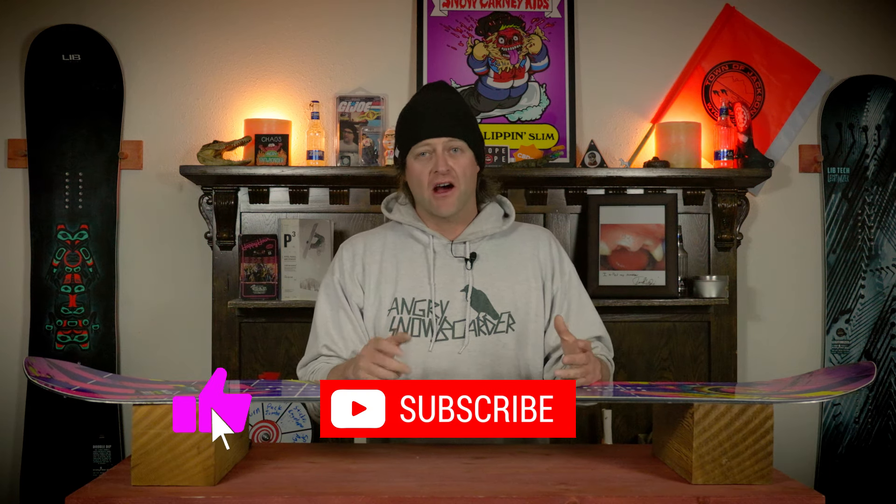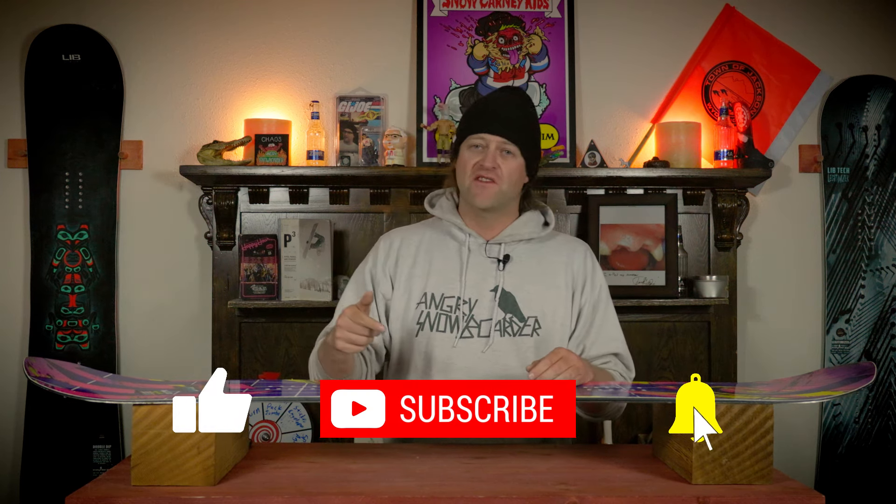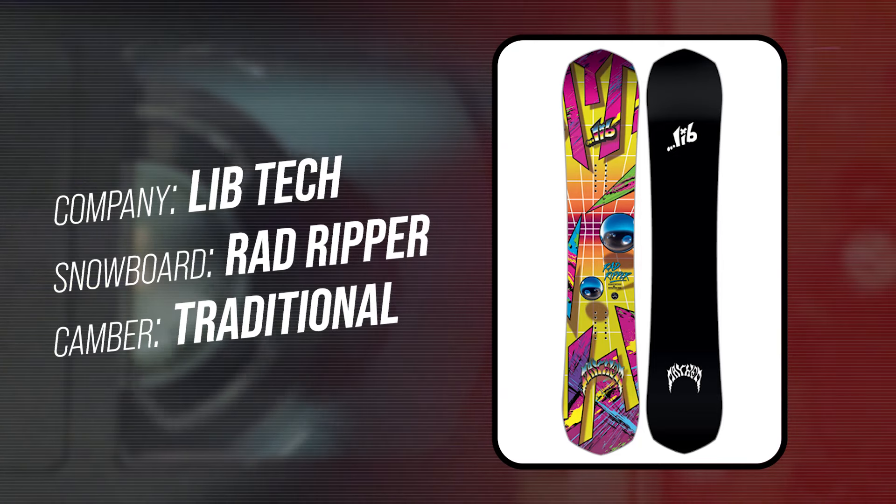Hello snowboarders of the internet. I'm your host Averin Lefebvre and in this video we're going to be reviewing the Lib Tech Rad Ripper.